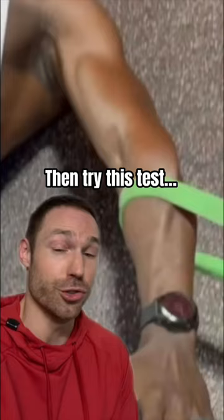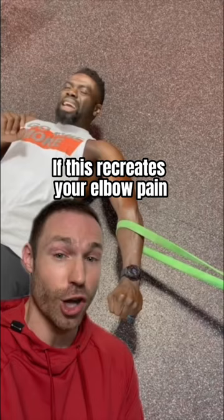Then try this test. Without much tension on the band, make a fist as hard as you can. If this recreates your elbow pain, then take your opposite hand and pull your arm close to add more tension to the band.